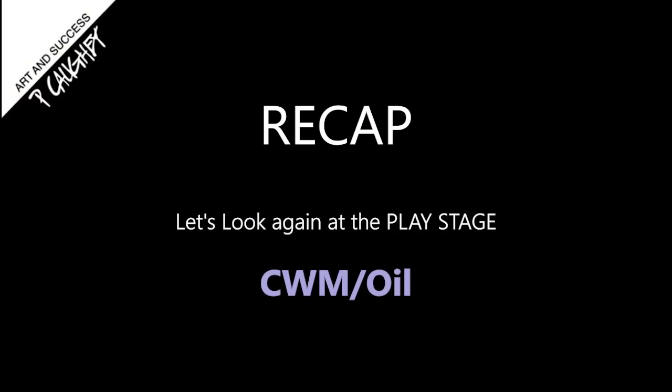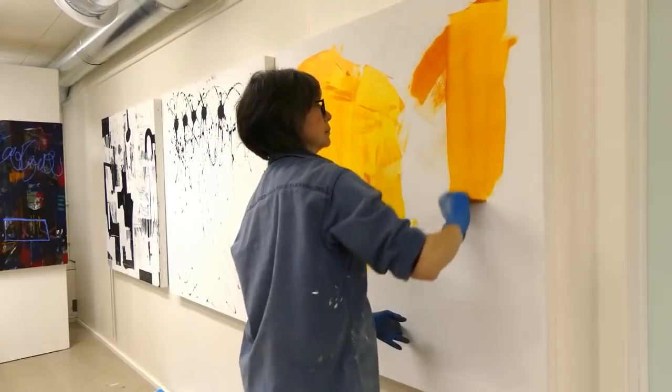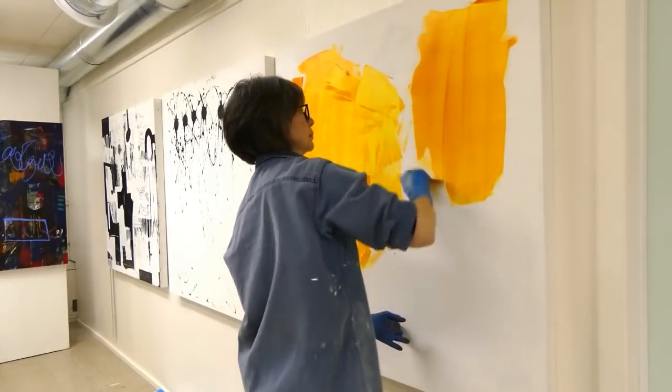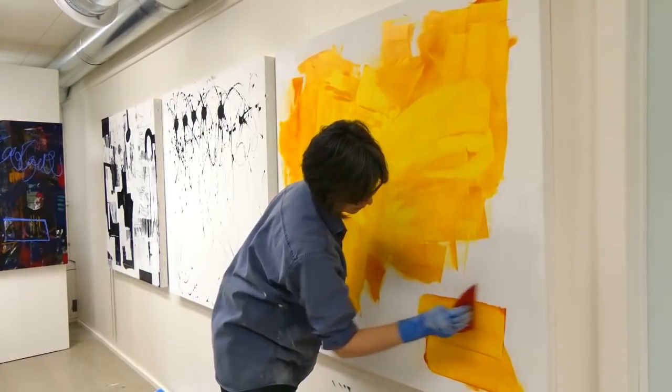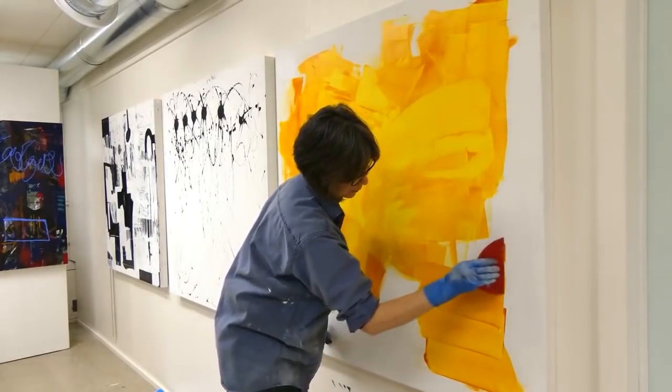Hi everyone, this is Pamela Cohey. Hope you're doing well. In this video we're going to be taking a look at my play stage as I work on several different cold wax medium and oil paintings.